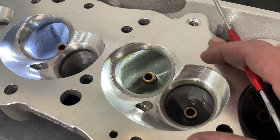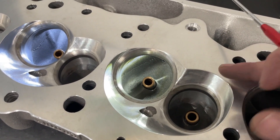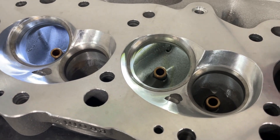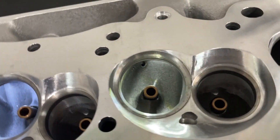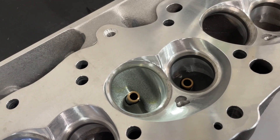These have a 24-degree valve angle. The Dragon Slayers have a 26. So this is a more modern chamber; the Dragon Slayer is a more dated chamber, something similar to 781. This is a nice modern chamber — what a lot of people's stuff is using. Not just Brodix, but AFRs and several others have a chamber that's similar to this, though not exact.